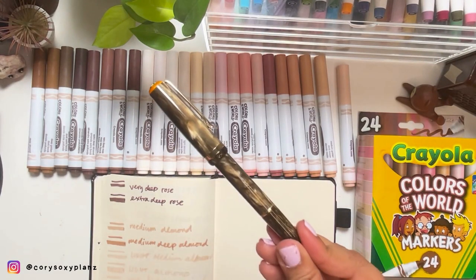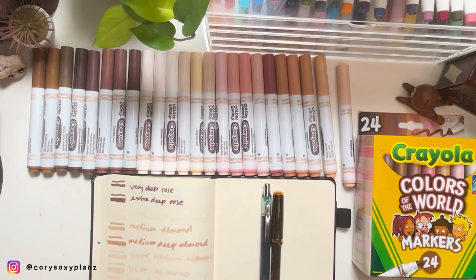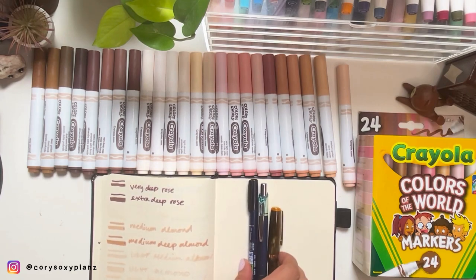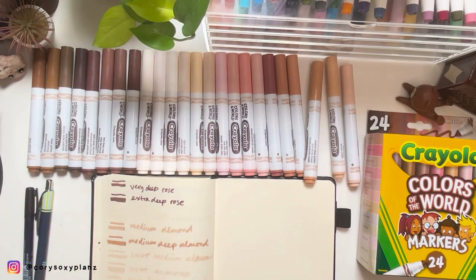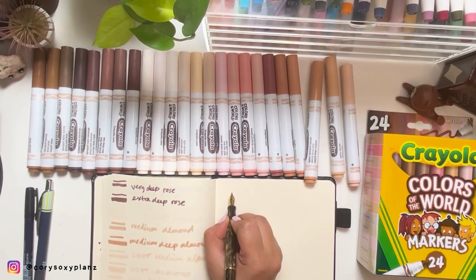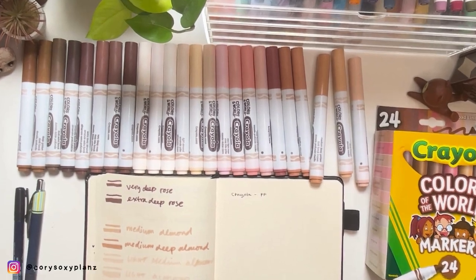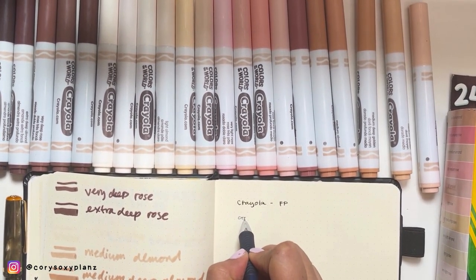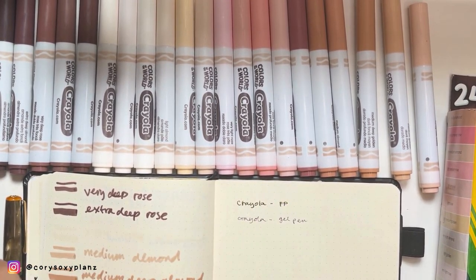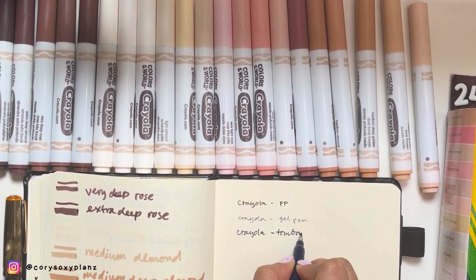So let's try the Crayola marker with a fountain pen, a gel pen, and also a Tombow — for marking or highlighting headers in your planners. If you're the type to use markers after writing, let's do the pen test. Crayola on fountain pen — obviously we're gonna let it dry for a while, not directly mark it. Then Crayola on a gel pen, and Crayola on a Tombow brush pen.